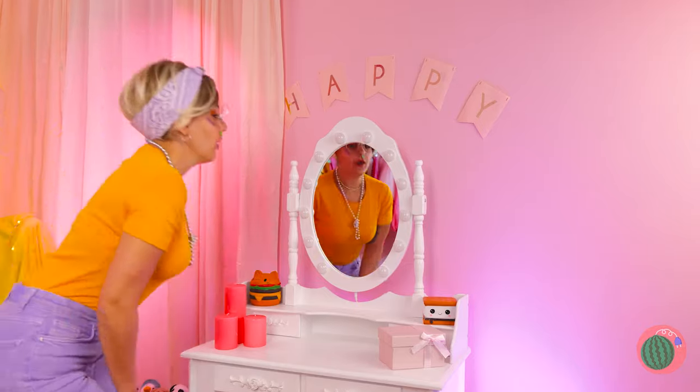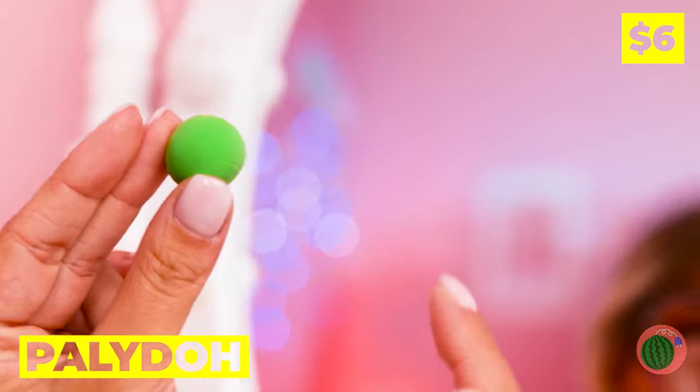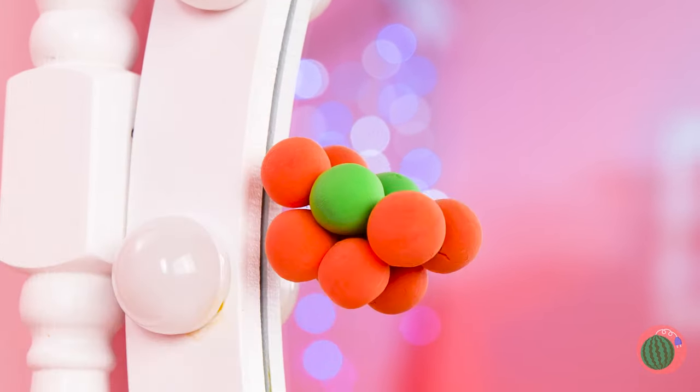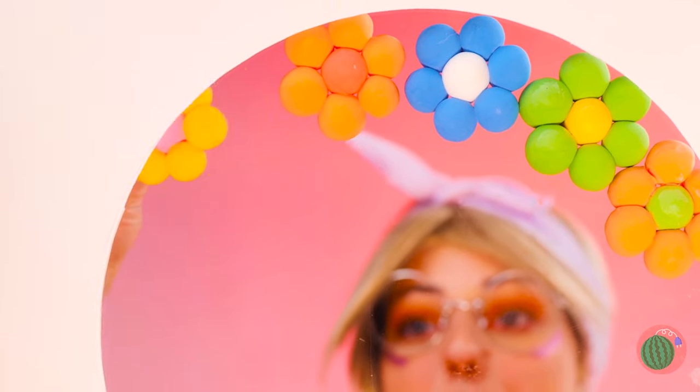Time for a quick mirror check. You've got a little something — it looks like clay. Roll it up into a ball, a few more, and it's a flower. Soon your mirror has its own garden.